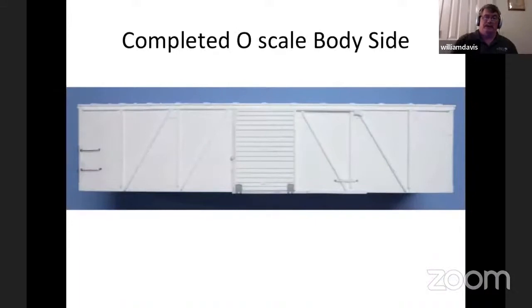This is what the completed side looks like at this point. The next time we get together, I'll be adding the brake rigging, the end brake wheel system, the roof walk, and the ladders, which will have to be built up in O-scale to complete the model and get it ready for painting.